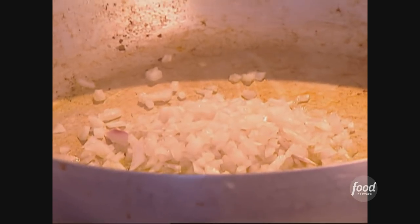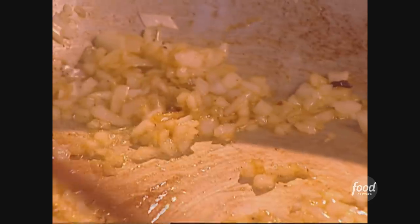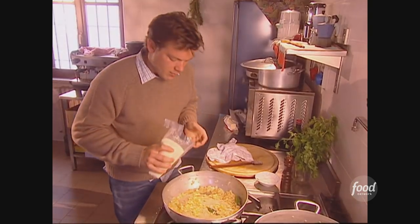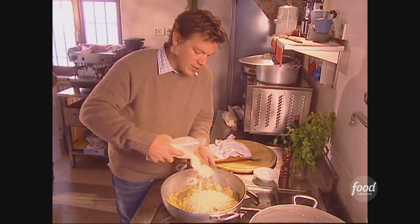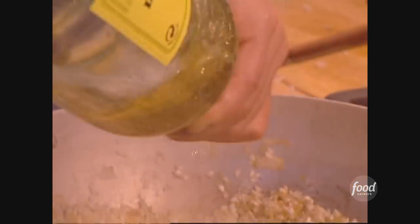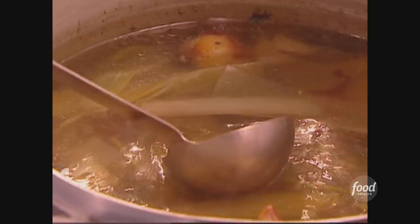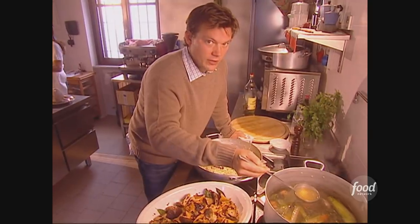The next step is the risotto itself. I'm going to add the onions to the olive oil and a little bit of butter — sauté the onions and let them sweat a little bit. Then I'm going to add my rice. This is that rice we found earlier, the violone nano. I'm just going to stir the rice, and then add just a little bit of white wine — a little shot — because you need some kind of acid. Then we're going to start adding broth. I've got some fresh chicken stock, and that's going to make all the difference in the world in risotto.